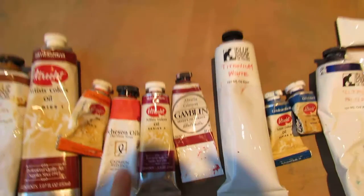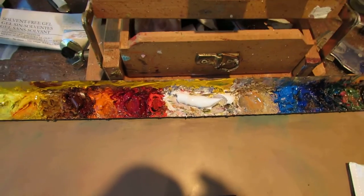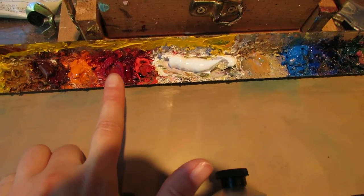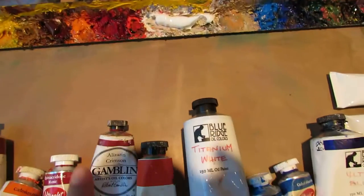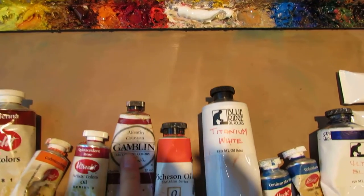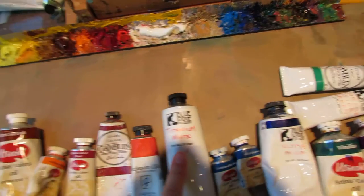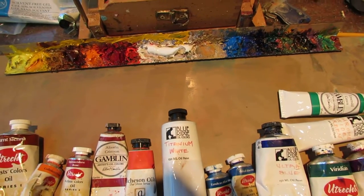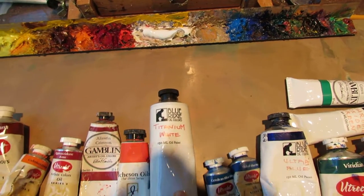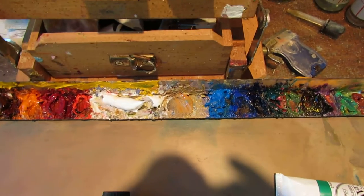I have a few different reds — cool and warm. Cadmium red pale is hard to replace as a nice warm red. Quinacridone rose is a nice medium pinkish color. Alizarin crimson is a little bit darker — if you need to make a nice dark purple, neutral, or black, that's a good color to add. Then titanium white — I love Blue Ridge's titanium white. It's got this creamy mix to it that I love; that paint consistency with other paints is absolutely great.